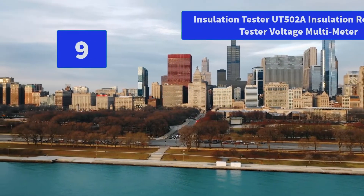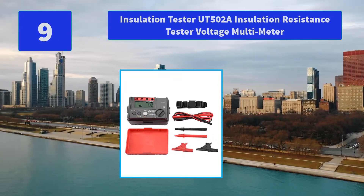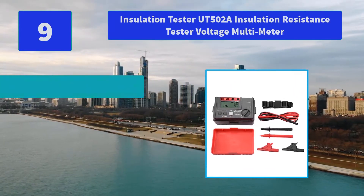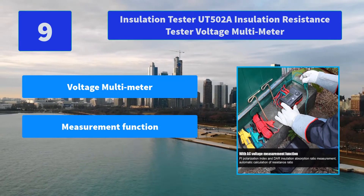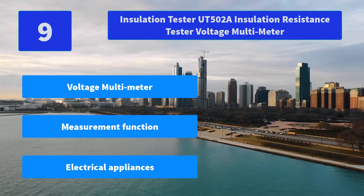Number 9: Insulation Tester UT502A Insulation Resistance Tester Voltage Multimeter. Features insulation absorption ratio measurement, automatic calculation of resistance ratio, automatic discharge, and automatic release voltage function. Main features: voltage multimeter, measurement function, and compatibility with electrical appliances.